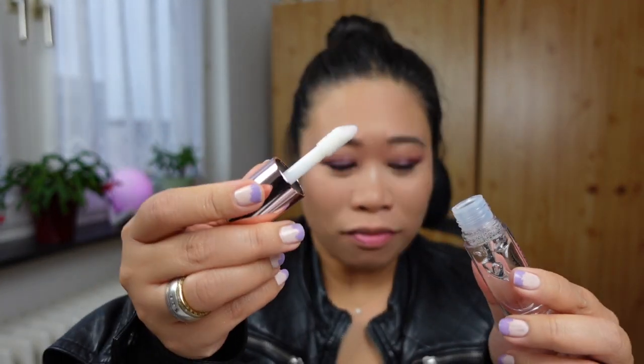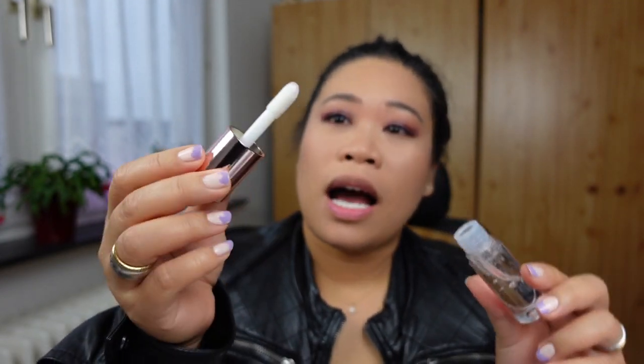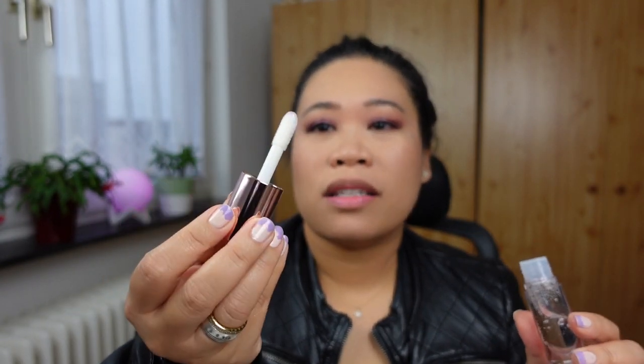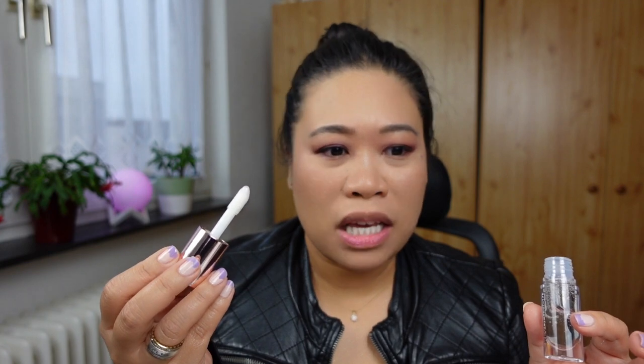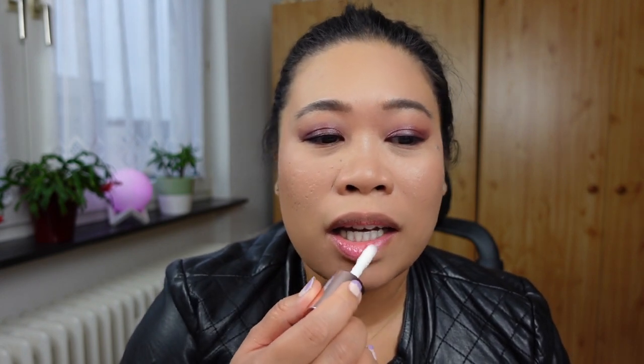Revolution makes such a big applicator on this one. I apply it onto my lips — can you see how juicy that is, how plumpy it gets? I think it's because of the light effect too with the gloss.